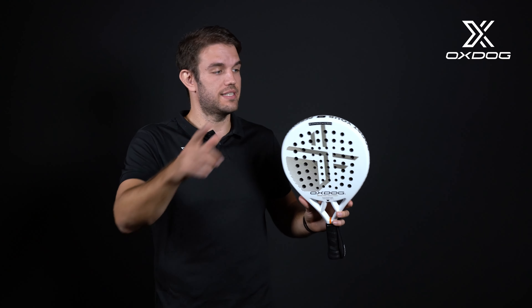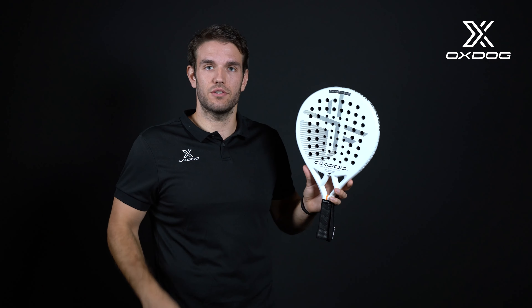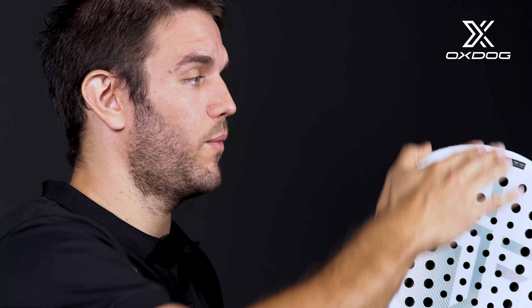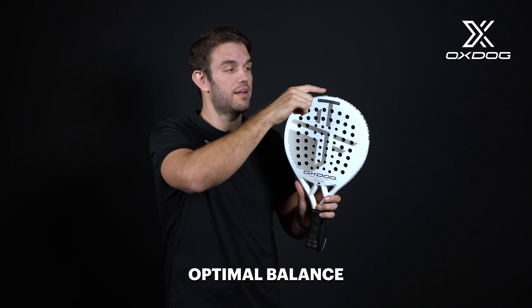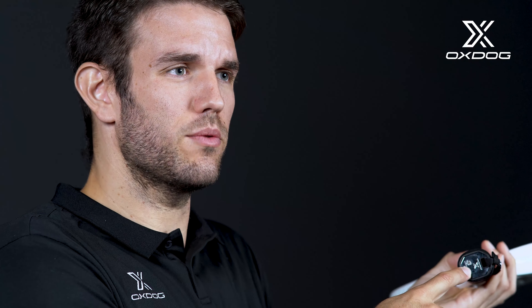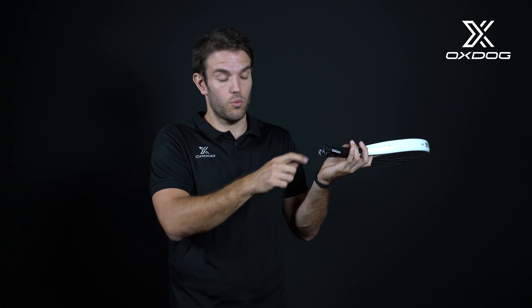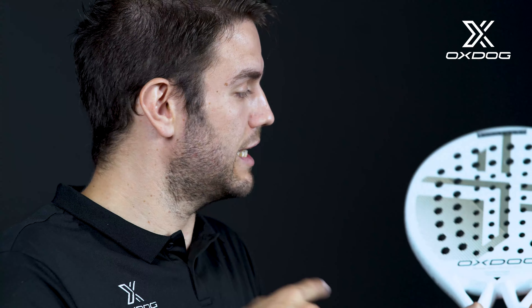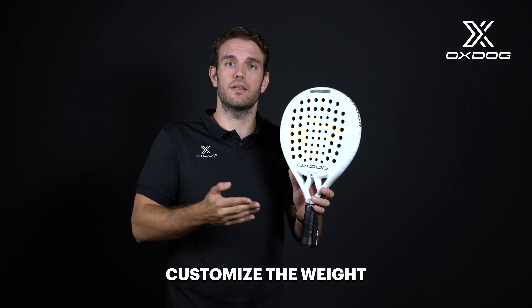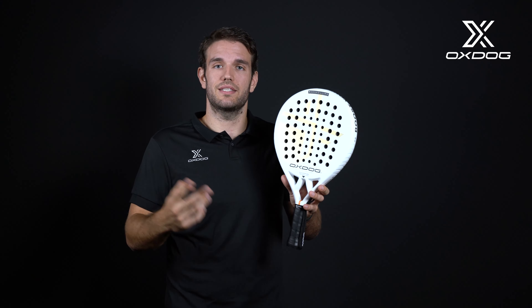Our next innovation is the weight balance. On the top we have a balance of 4 grams. That gives us stability in the center — it's easier to move the racket when the weight is in the center and not on the sides. Also, as it is in the farthest part from the hand, we have some extra power in all our smashes. We also have a second weight on the bottom: an 8-gram weight with a screw inside the end cap. We can screw it in and out as many times as we want, giving us the possibility to balance the racket up or down depending on how much weight we want on the end cap. With all this, we have two rackets in one.